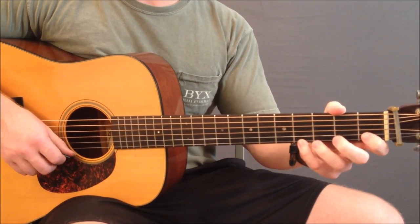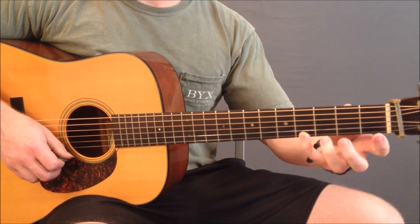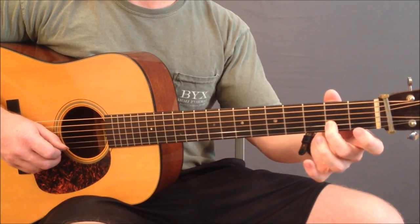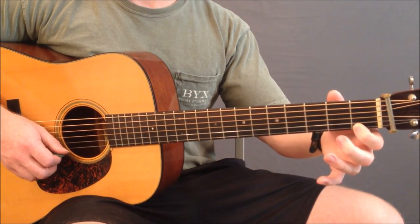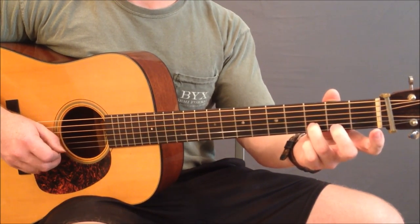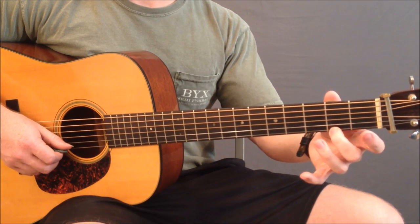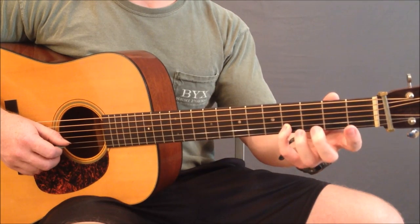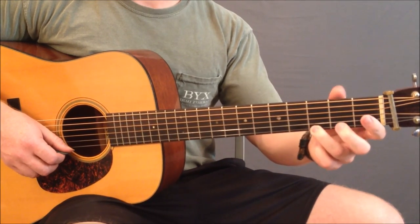You can think of this pattern as four pairs of notes. The first pair is those two notes. The second pair of notes starts with the second fret on the second string, and then the first fret on the high E string. The third pair starts with the third fret on the second string, then goes to the second fret on the high E string. Lastly, the fourth pair begins with the fourth fret on the second string and the third fret on the high E string.